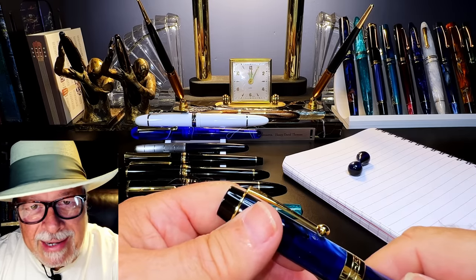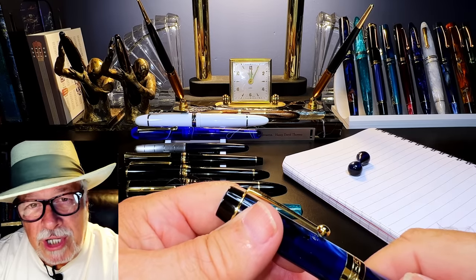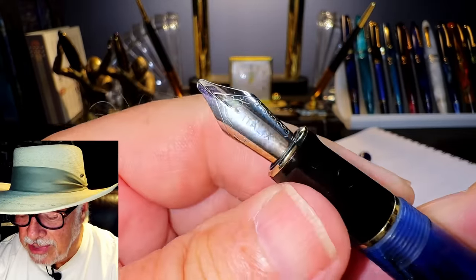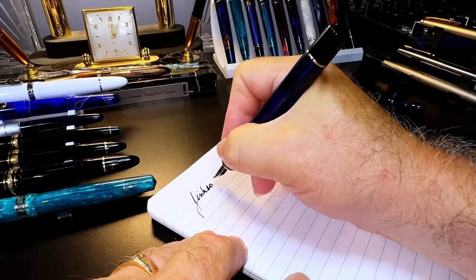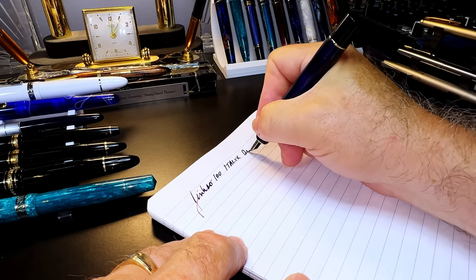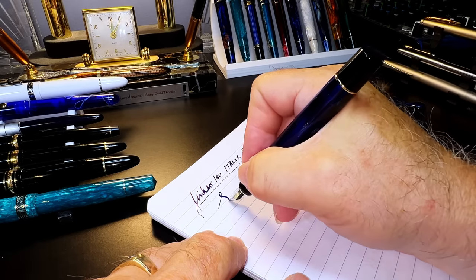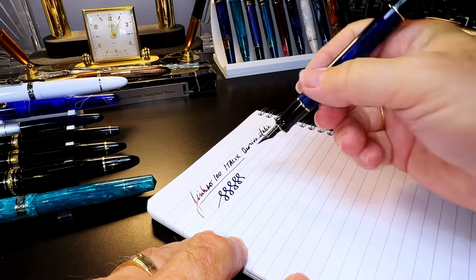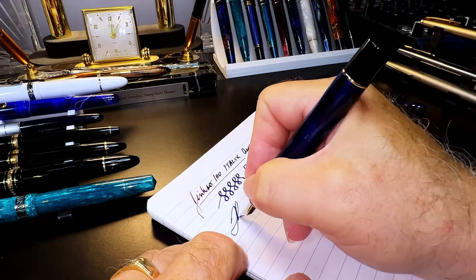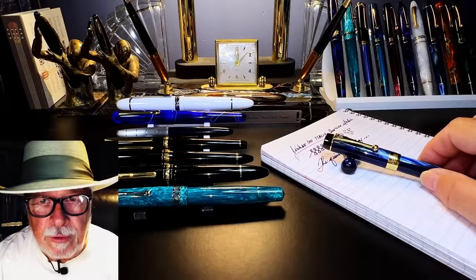Most of the flex nibs I've tried require me to dig into the page to the point that I tear up the paper and end up with a holy page. There are nibs that give you character without any effort at all — those are generally stubs and architects. Look at this smooth-as-glass nib from Italics: this is a stub-like cursive italic in my Jinhao 100. Look at that line character — no pressure whatsoever, just gliding on the page. It gives instant flair.